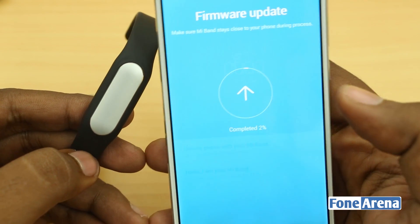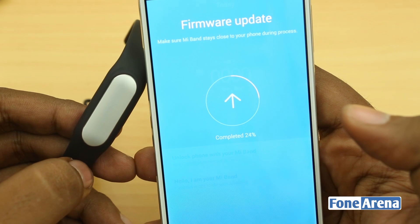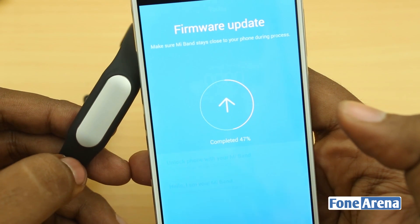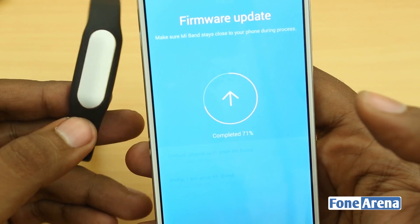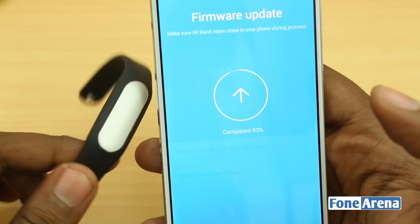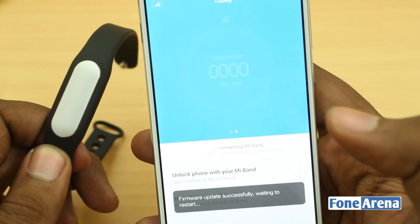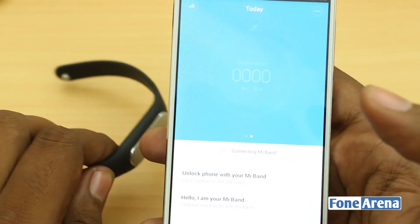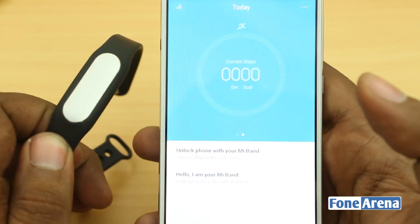That is pretty cool. Now it's updating the firmware of the Mi Band — everything is happening over Bluetooth. That's as easy as it can get for setting up a smart band. So that's the Mi Band in action along with the Xiaomi Mi 4, and that's how you make it work.